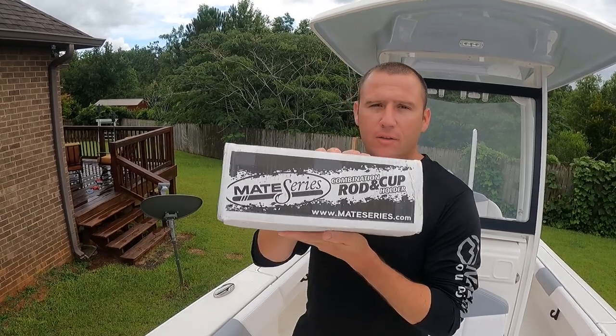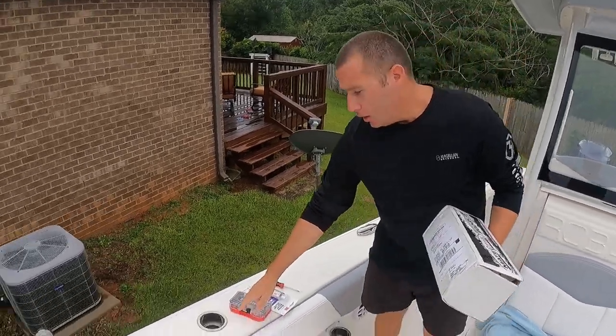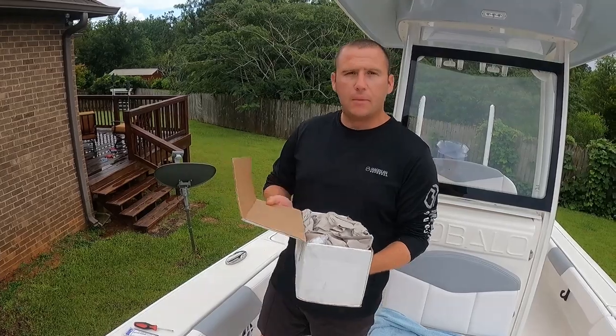I just bought me some Mate Series. I'm going to replace my cup holders here with a rod and cup holder combination.